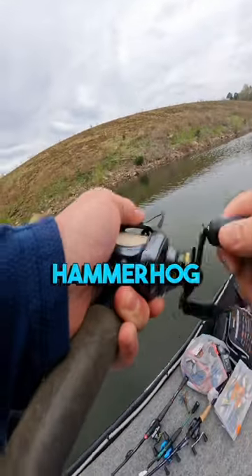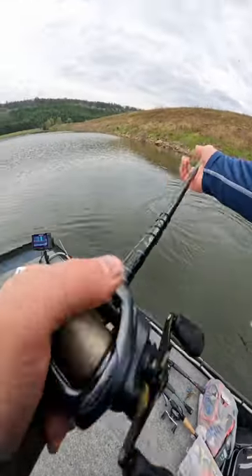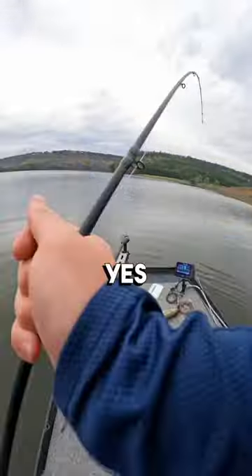Got him on the Hammerhog, baby. Oh, that's a pretty good fish right there, dude. It's a solid fish. Yes, sir.